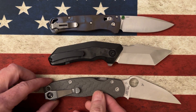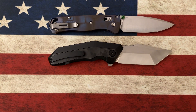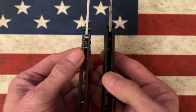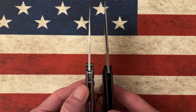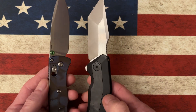About Benchmade Bugout length, a little bit wider. When we look at the build of the knife, it is just two slabs of titanium held together with standoffs — a little bit thicker than the Bugout. The blade stock isn't a ton thicker, but it does have that compound grind as opposed to a tall flat grind.